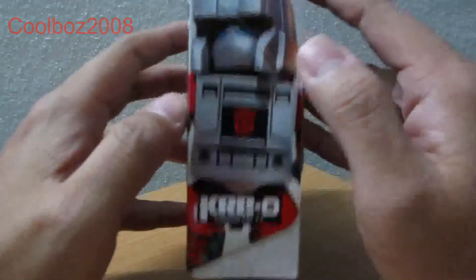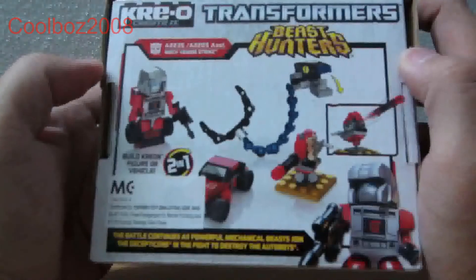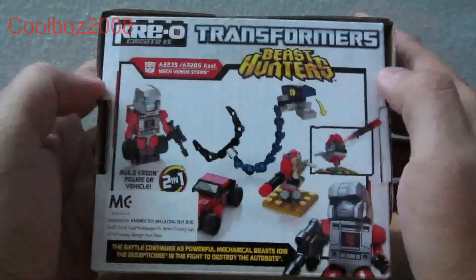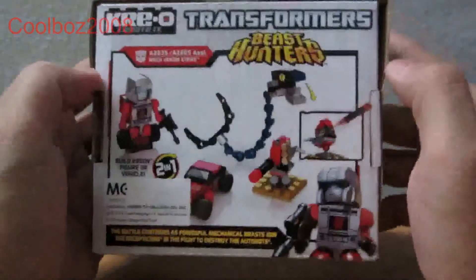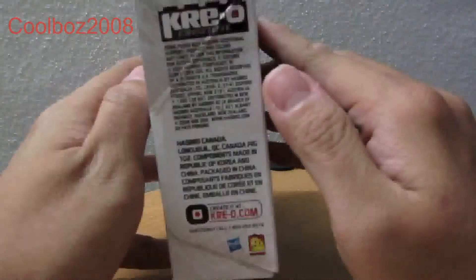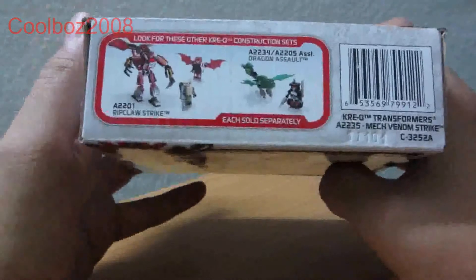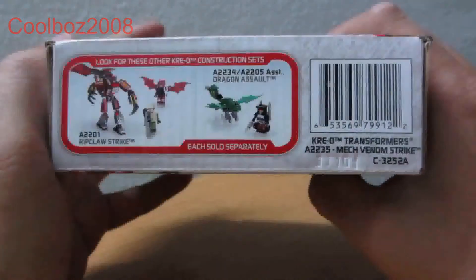Here's the side view. I'm not too sure who this guy is — looks like Superstreak, I'm not too sure. Here's the back showing how it functions. And the other releases will be Ripclaw Strike and Dragon Assault.